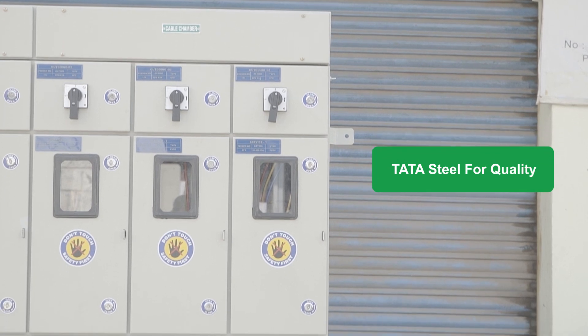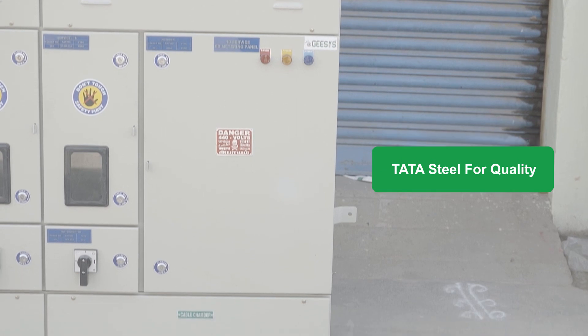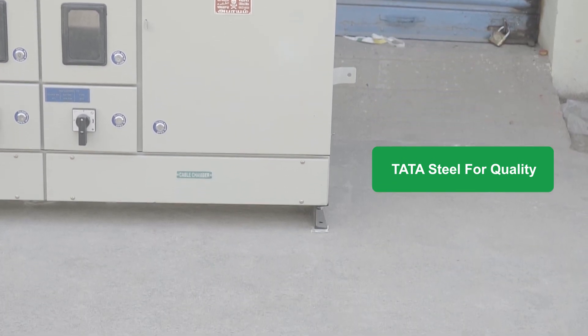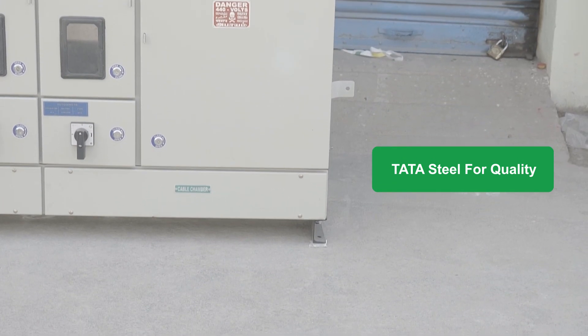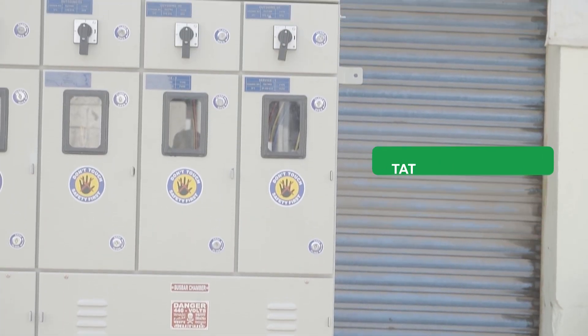All G-SYS EB metering panels are fabricated with CRCA sheet steel fabricated metal enclosures. G-SYS uses only Tata Steel MS sheets to fabricate all panel enclosures. This will be helpful for a longer life.